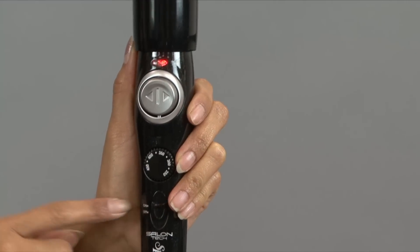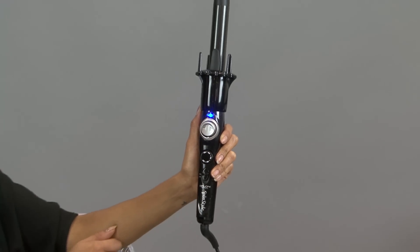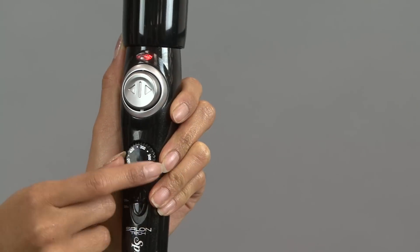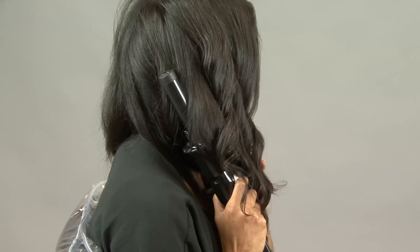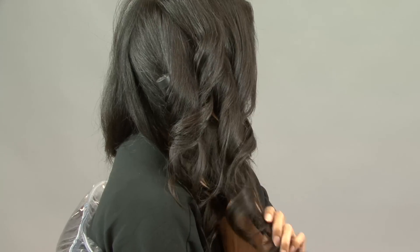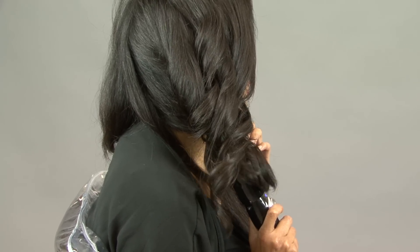When the light is red, the iron is on. The light will turn blue when the iron is heated to the desired level. Adjust the temperature by turning the temperature dial. It's very easy to use and can even be used one-handed. The Spin Style Pro makes it really easy to curl the back of your hair by yourself.